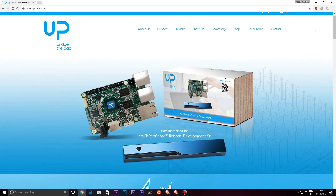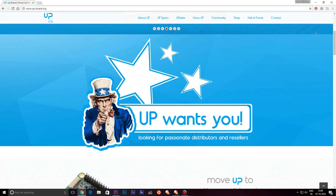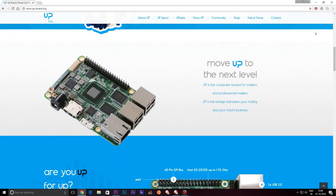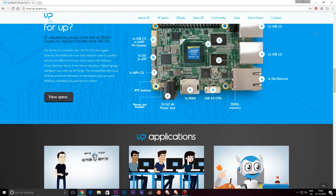Hey, welcome back everyone. Just this morning I received a huge parcel from Netherlands and it contained some packaging peanuts and an UP Board. The UP Board is a development board — it was initially a Kickstarter campaign, but for some time now it has been sold as a proper product. They reached out to me and asked if I wanted a review unit, and I said yes.